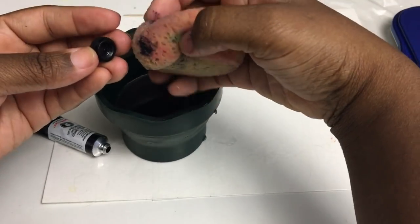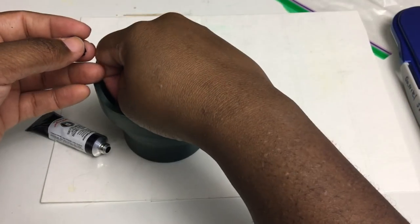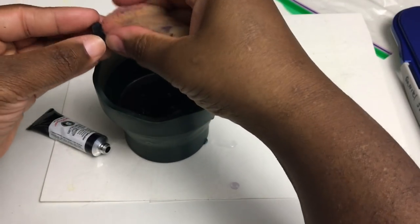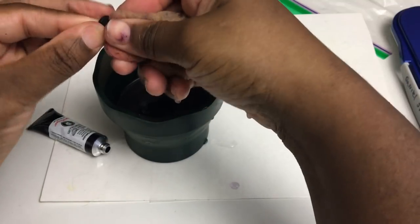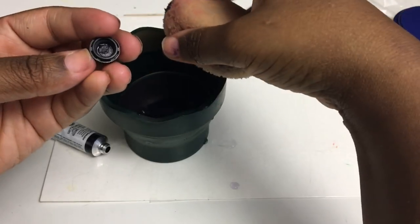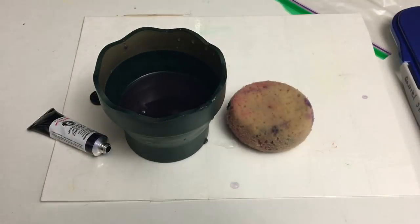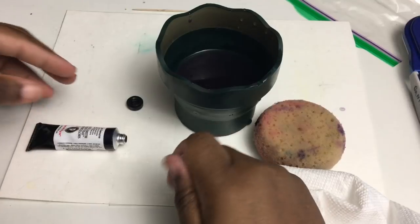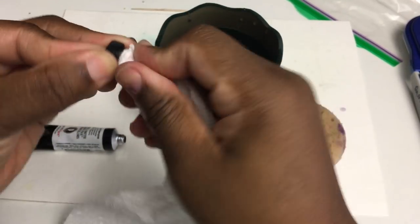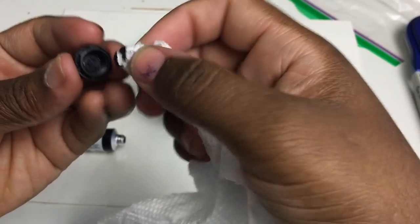Now that looks almost clean enough. What I would do is take a piece of tissue — I don't have one with me because I didn't plan ahead well enough. I'm just gonna pause and go get some tissue. Alright, I'm back. So now I take the lid and use the tissue to get all that paint out of there. You could probably try to save a little bit of this paint, but it's not worth it to me.